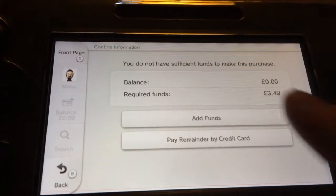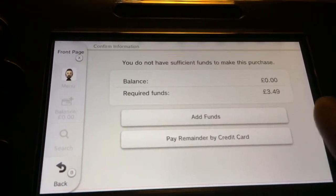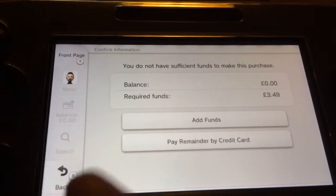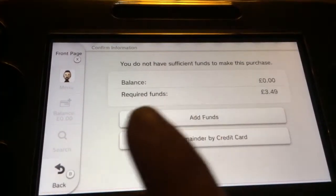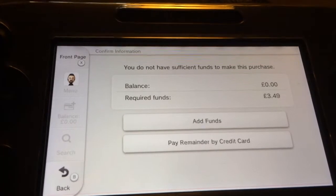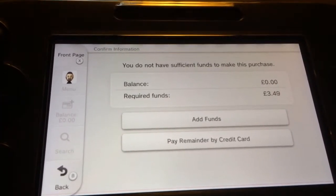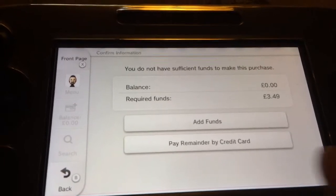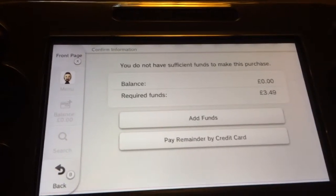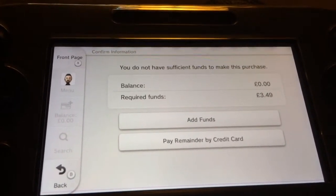So you've got the options there. Required funds: 349 balance. I haven't got anything on there because I've not added any voucher codes recently. So you can either add funds — you can add like multiples of like 5, 10, 15, 20 and so on. Or you can just pay the remainder by credit card or debit card. So you just press one of those and it will purchase the item you required.